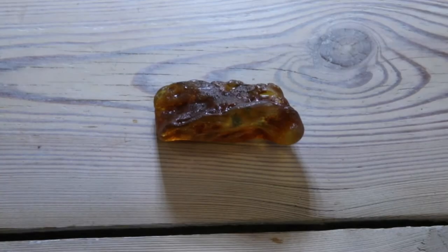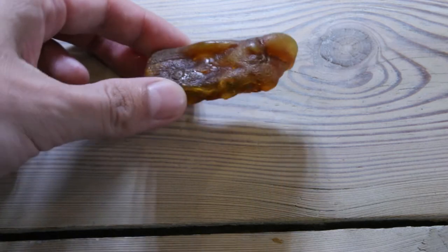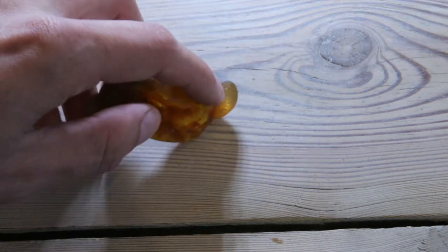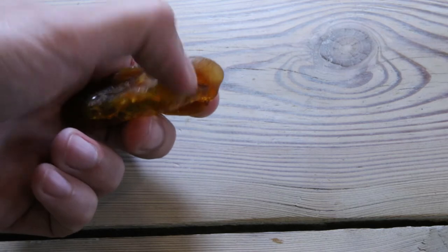This piece I'm gonna polish today. I started removing some surface already because there was some black dot in here and I was wondering maybe it's an insect — and it's not. So yeah, this piece will be really challenging, there's a lot of bumps everywhere. It will be quite tough to make it a nice shape.